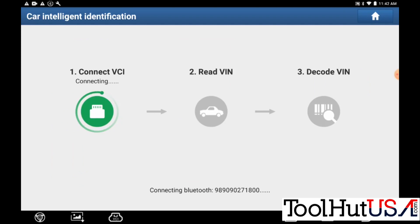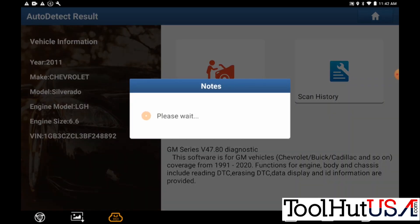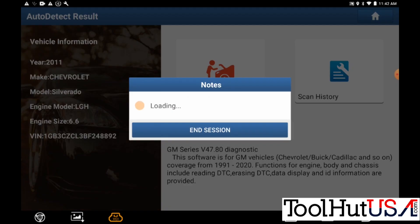I'm going to use the TOPDON RDPAD to do this. I chose the intelligent diagnosis function — you do need internet to do that. It connects to the VCI and hopefully reads the VIN since I just programmed it in there. It decodes as a 2011 Chevy Silverado with a 6.6 liter Duramax, and I'm going into diagnostics.